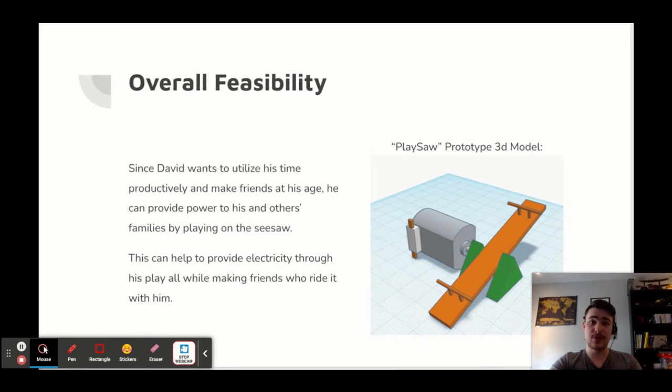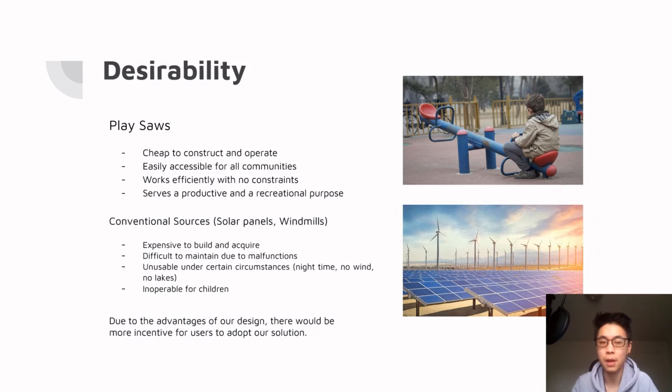Looking at this prototype, there is a motor that can collect electricity from the playsaw. This is effective since it wouldn't compromise a seesaw's normal motion and it produces power as well as fun. Since it's simple to do with no special parts, there wouldn't be much maintenance to do, so this design can be long lasting. Our design would generate sustainable energy for developing countries.